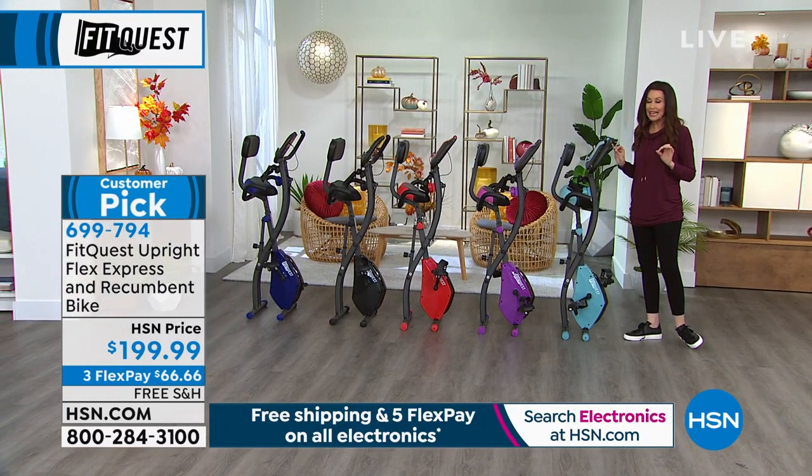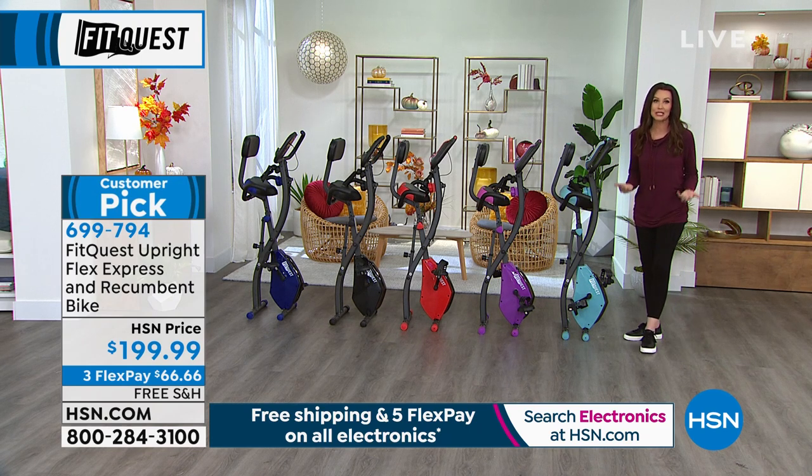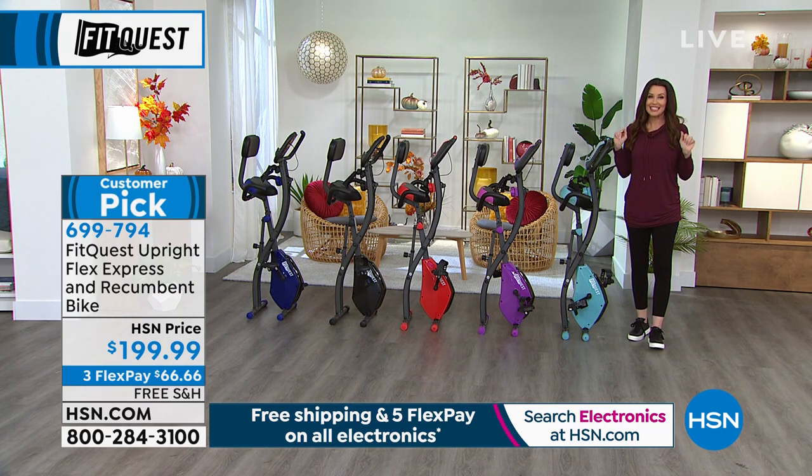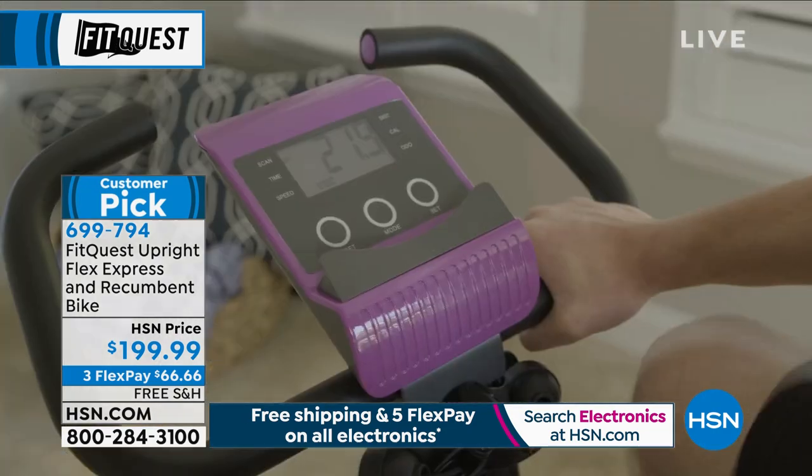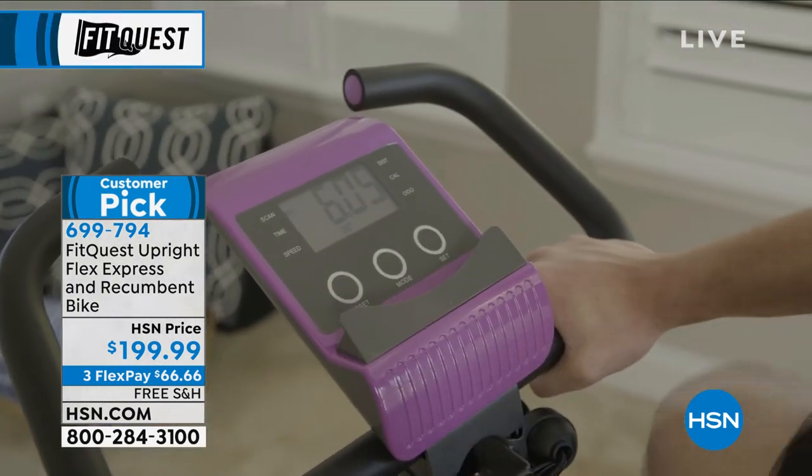This is truly the easiest, most effective workout that you will get, and you don't have any of those excuses of I don't have a special room for it, or I have to be quiet, or I don't have a cute outfit to wear. None of that. It's such an easy, inexpensive way to truly get fit for your whole family. This is your chance.